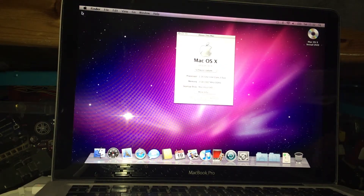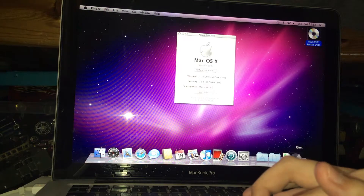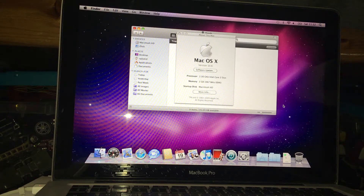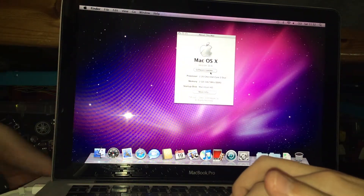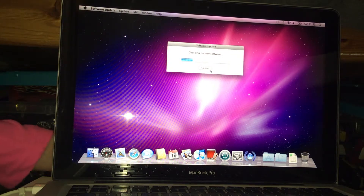We can press the eject button — that's how you eject it. So what we need to do now is close this and press Software Update and check for new software.